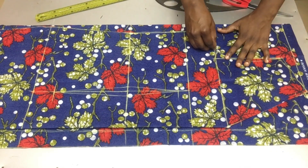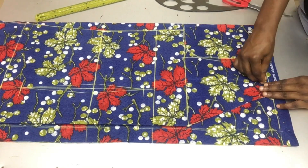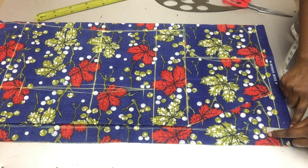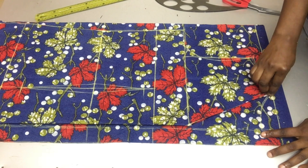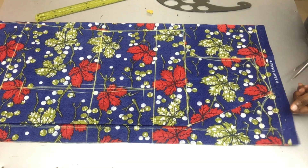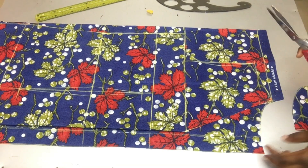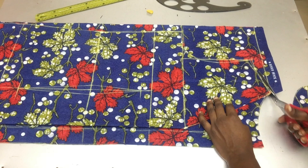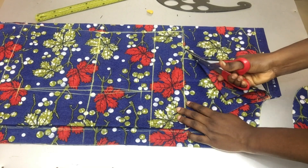I'm also tracing my back armhole and tracing my shoulder slope. For the back neckline I'm marking 1.5 inches as my neck depth and connecting it to my neck width — I'm making a round neckline for my back pattern and a V-neckline for my front pattern. I'm then cutting out the shoulder line and the armhole.